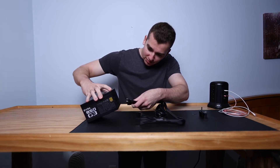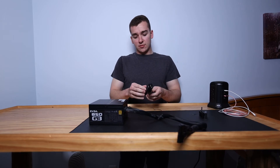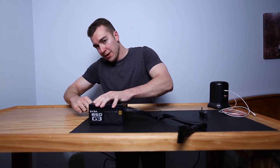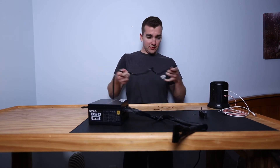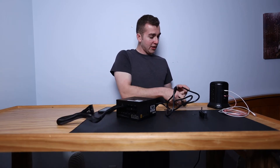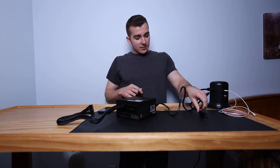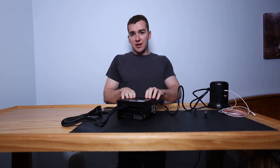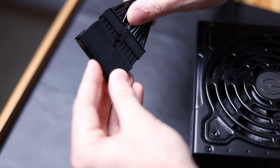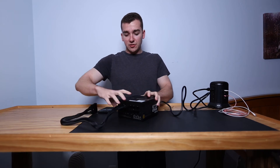To start off, I'm going to plug in the 24-pin cable to the power supply. Then I'll take my AC power cord and plug that into the power supply, and go ahead and plug it into a regular outlet. Before you do this, just make sure the power supply is in the off position.